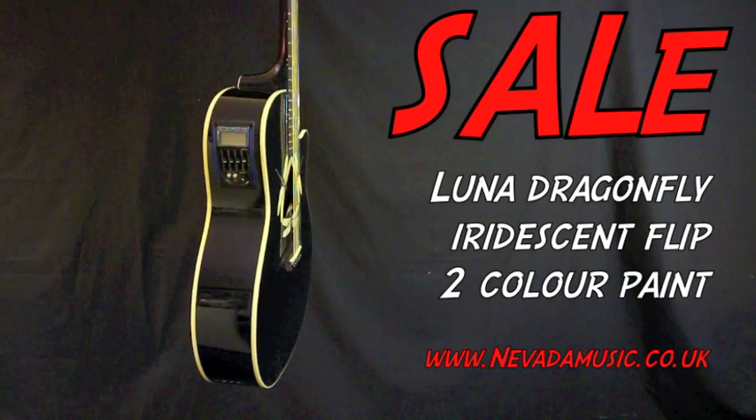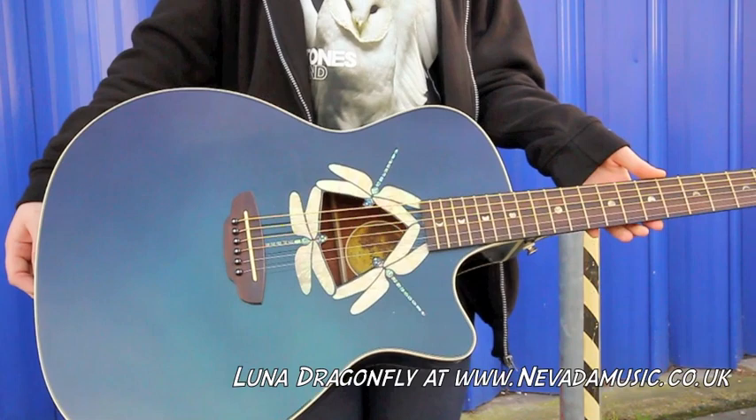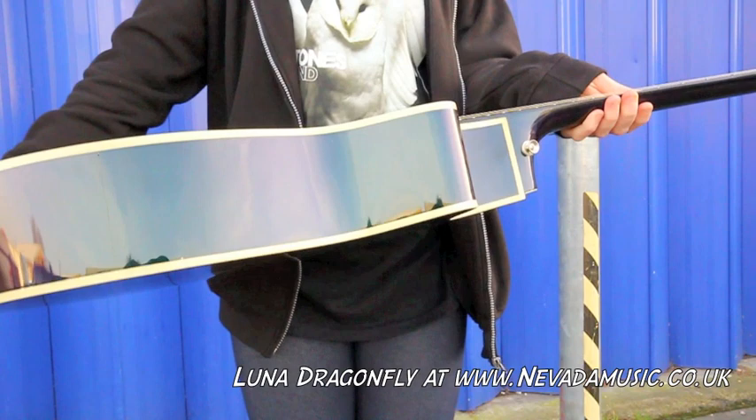The guitar you're hearing now is the Luna Dragonfly. What's interesting to note on this instrument is the paint complements the actual design of the three dragonflies at the sound hole. Just like a dragonfly's wing changes color from different viewing angles, so does the guitar's color by just different angles that you look at the guitar. It's an iridescent flip paint.